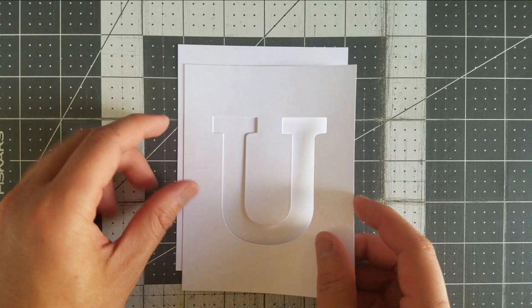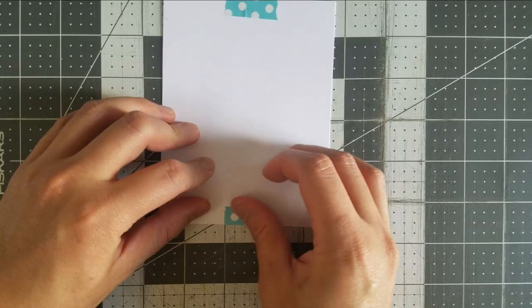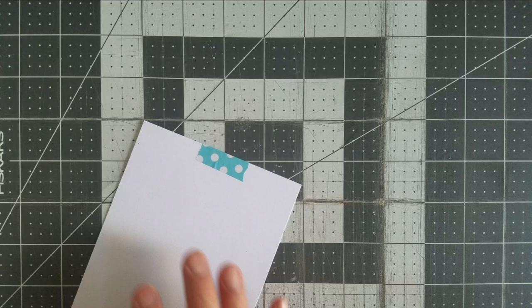Since both panels are A2 size, 4¼ by 5½, I'm going to overlay the new stencil over a clean white panel. I'll use a non-permanent tape to tack both panels together before getting the embossing paste ready.